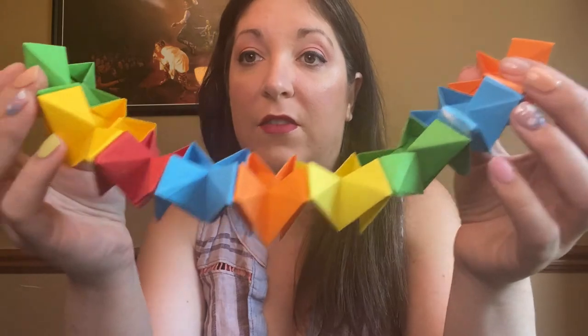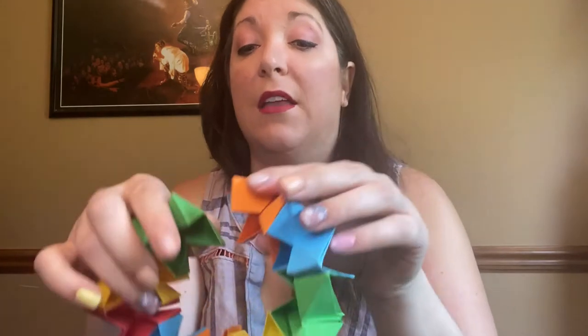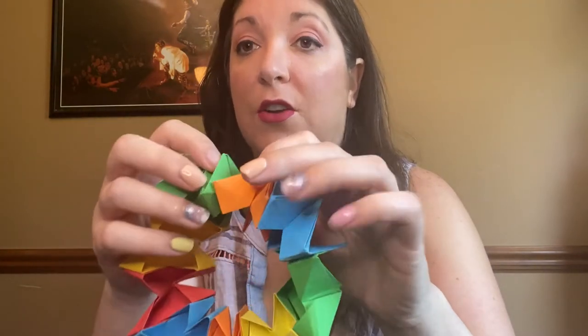Once you have them all together, it'll look something like this. Then you need to bend it and glue your two end pieces together.